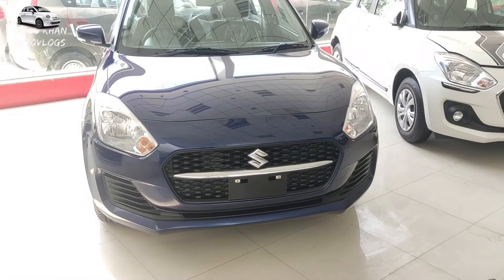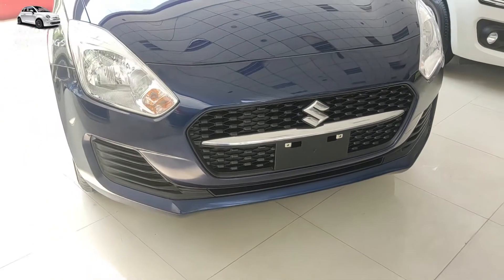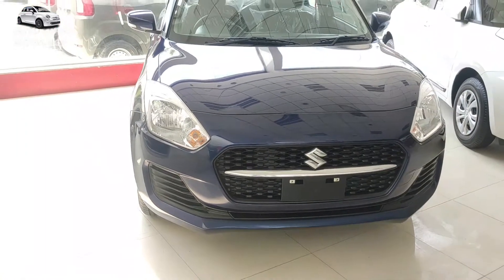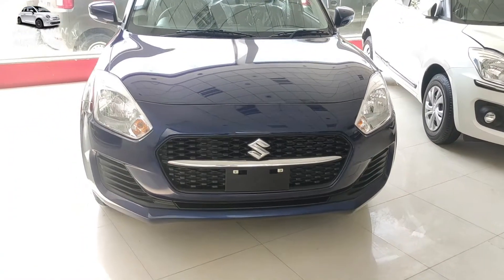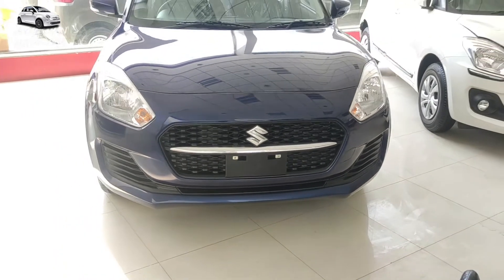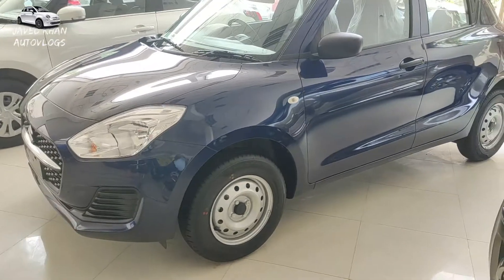Let's talk about the VXI model. You can see the VXI model looks like the same from the front profile. You have already seen the LXI and VXI model — the headlight assembly, front grille and bonnet design are the same. You can't tell whether this is the LXI or VXI model. The LXI and VXI front facials are the same; you will not see any changes.